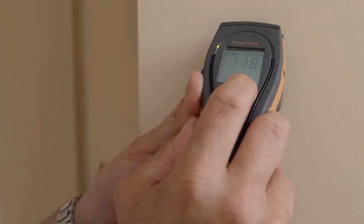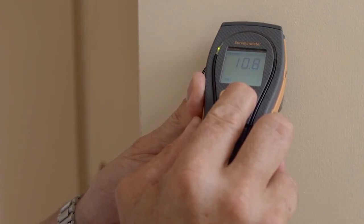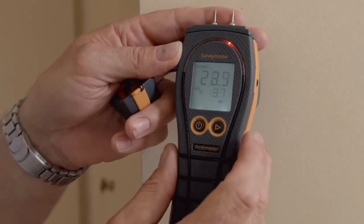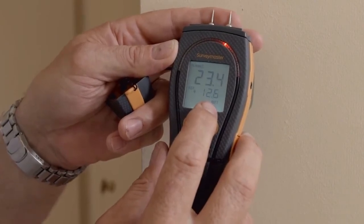Here's a technical tip on how to use the pattern pending reference mode on the Survey Master. We can take our dry standard, hold the right hand button, and now everything else in respect of this dry standard will be measured. At the top here we have the new reading, and below is how many percent above the new reading we are.